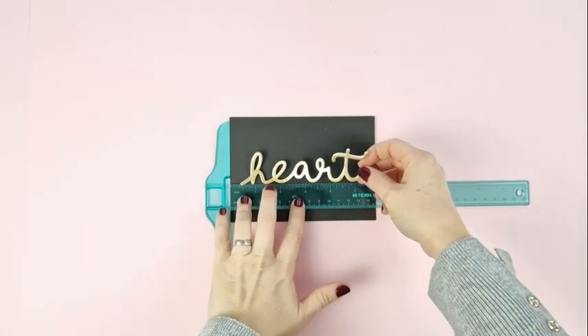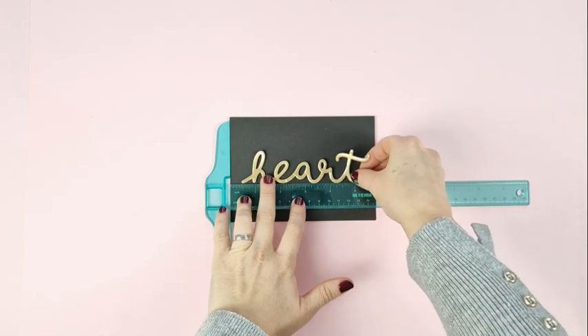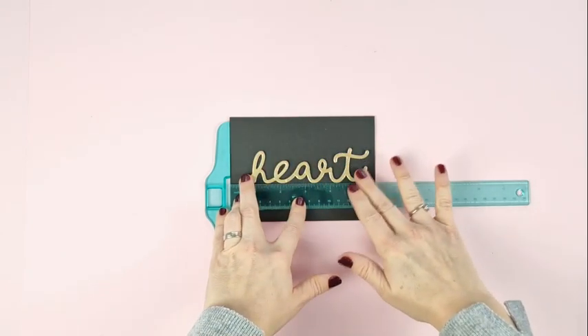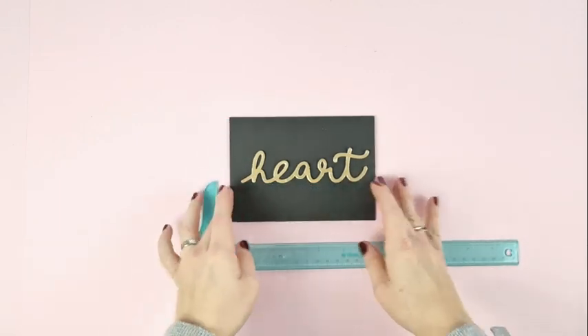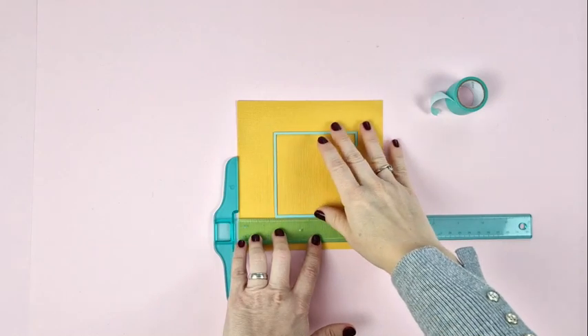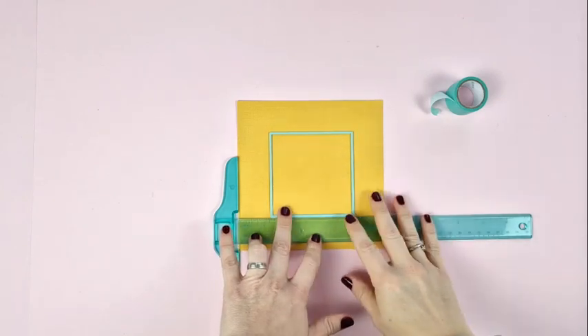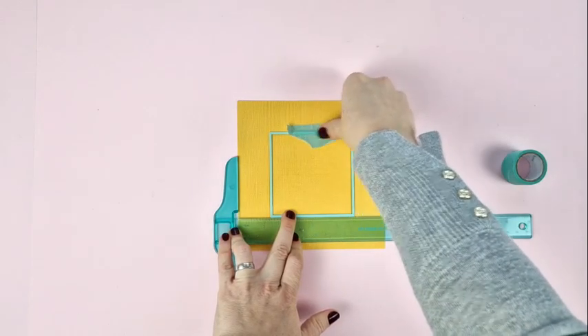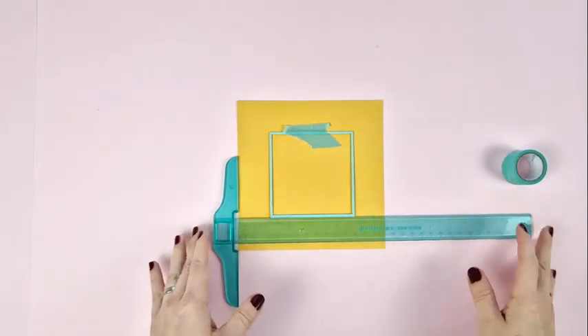And of course you can also use it for smaller formats such as cards or album pages. With a T-square you can also place the dies straight, in case you are interested, for example, in using the negative die cut and so you need to place the die in a specific spot on the paper.